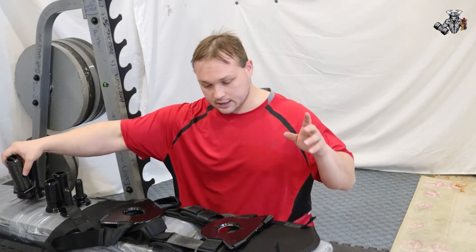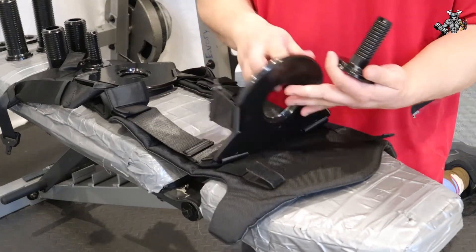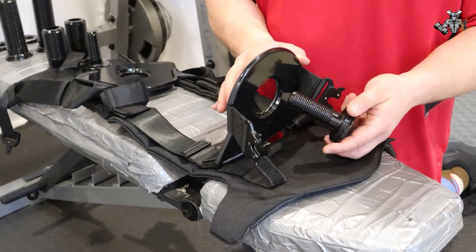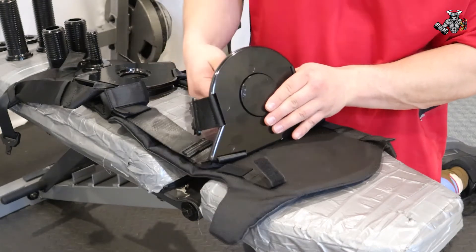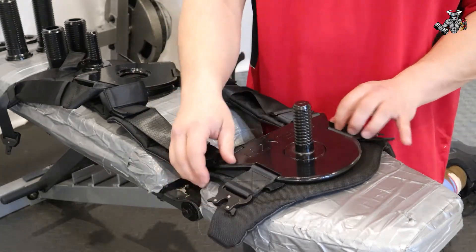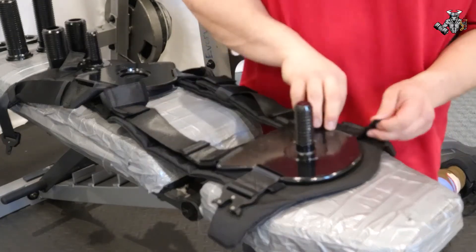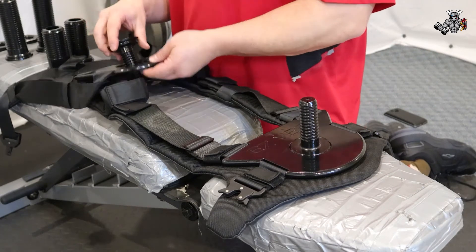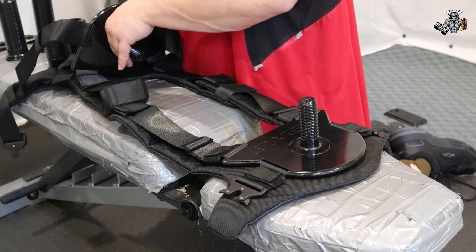Here we are with the vest — this is the back and this is the front where you put in the weight. I have the small standard attachment for the one-inch plates. It's pretty simple: you put it straight into the hole, line it up, and screw it to the left — that tightens it up and brings it down level. Get it nice and tight before you strap up the sides. Then do the other side the same way, lining it up and screwing it in just right.